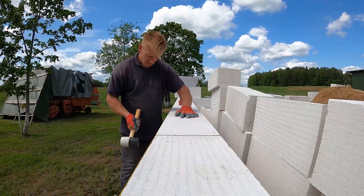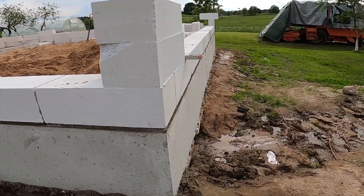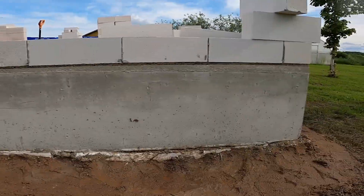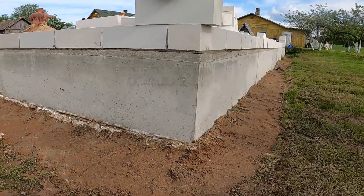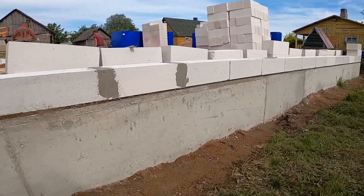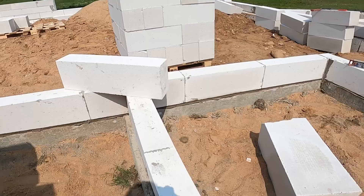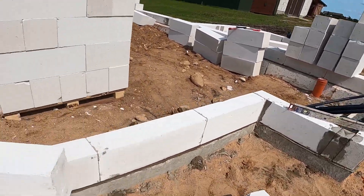The last block just fits perfectly — no cutting needed. We just fill the joint with glue to close the gap tight and avoid any hollow spots. Just like that, the first course is done. From this point on, everything moves a lot quicker. We'll be switching to glue, and with these big AAC blocks, that really speeds things up, as long as the base is right. At the same time, we're building the partition walls, so the whole blockwork ties together as one solid structure.